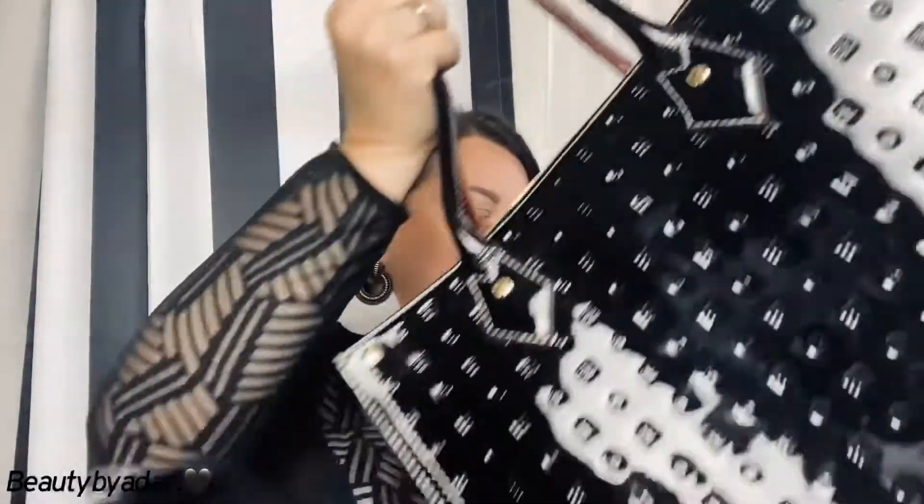I absolutely love the detail on this bag. The one thing I forgot — I don't know exactly where I put it — was the strap, because you can do a crossbody, or you can even shorten it up and wear it from the shoulder. The strap is pretty long so there are many things you can do with it, and you can shorten it — it's adjustable.